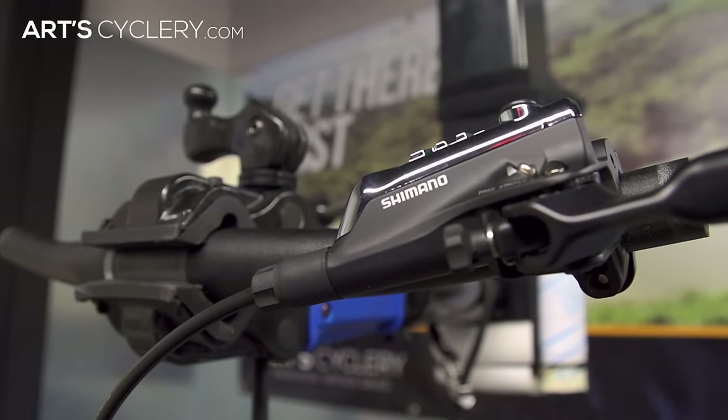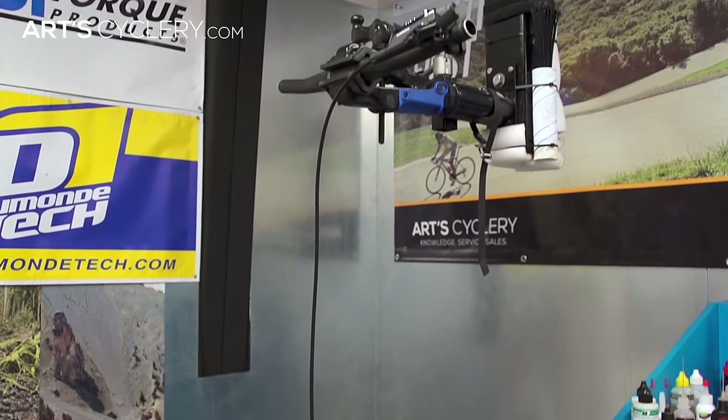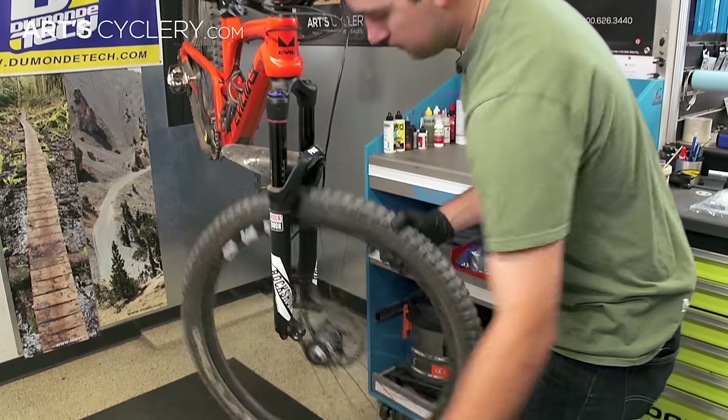Shimano brakes can be bled on the bike, but removing the system and keeping the caliper lower than the lever at all times will yield better results. Start by removing the wheel from the end that you plan on bleeding.